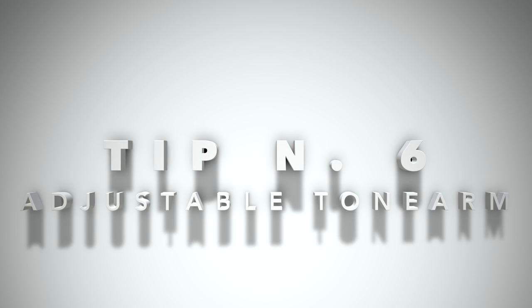Tip number six: we're hitting one of the most important topics — an adjustable tone arm. A tone arm must be adjustable. This is perhaps the most important of all, because if you cannot adjust your tone arm, you're never going to reproduce your vinyl records correctly. The result will be distortion, very bad sound, and ultimately ruining your records with bad tracking. This is fundamental — do not think it's unimportant.